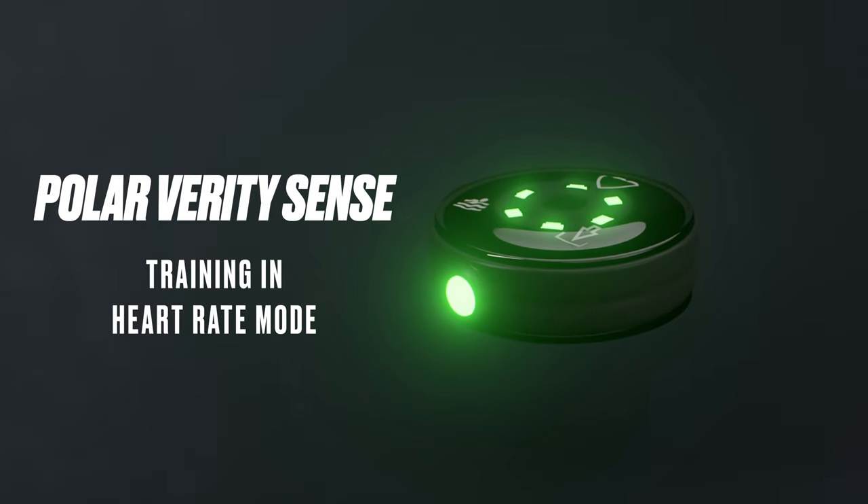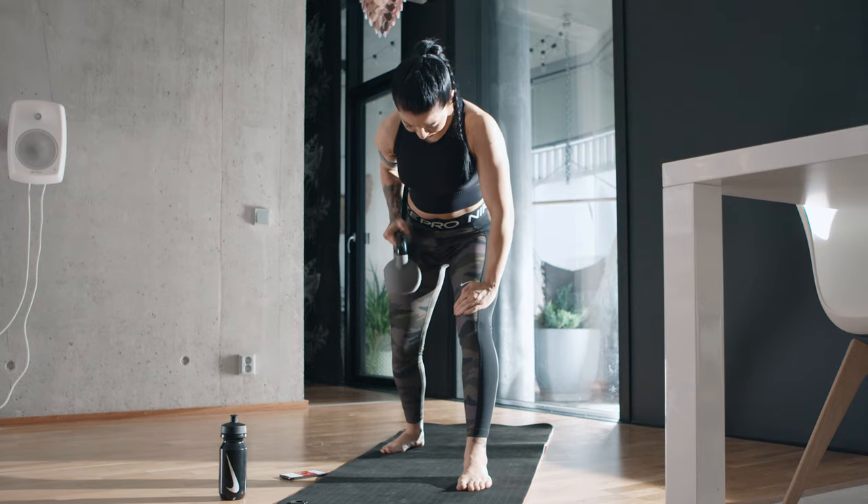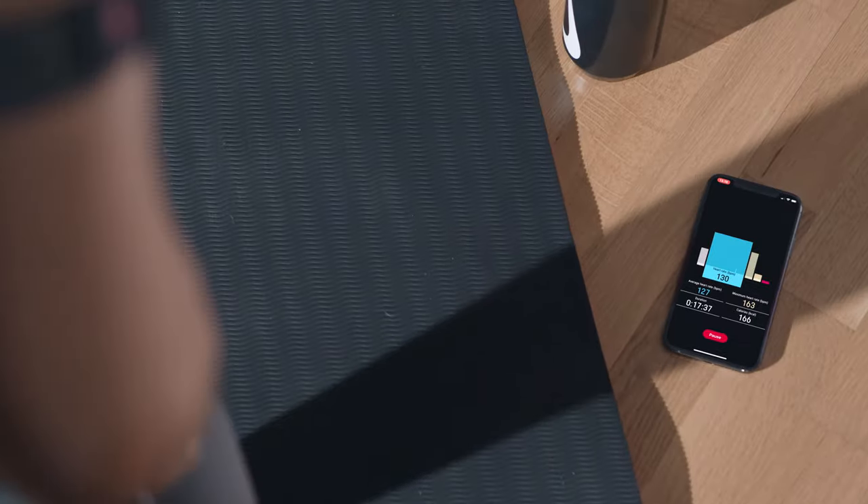Welcome to Train with Polar Verity Sense. This video tutorial will show you how to train in heart rate mode with the Polar Flow app.